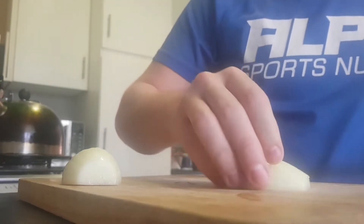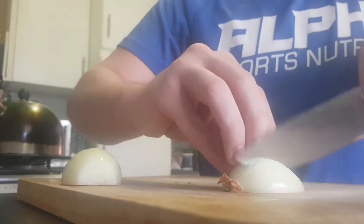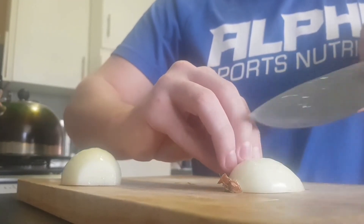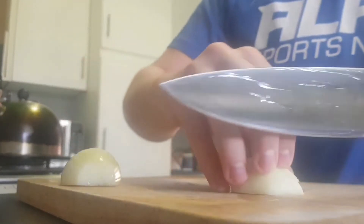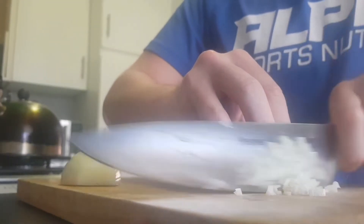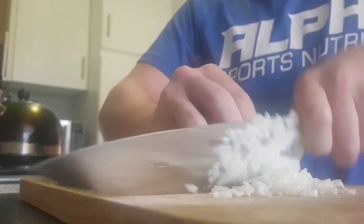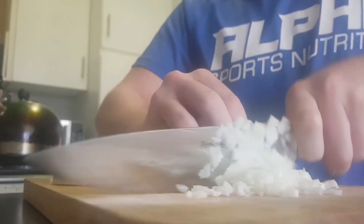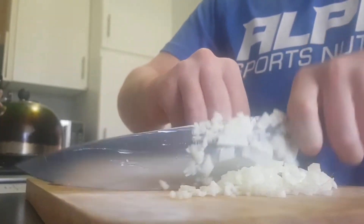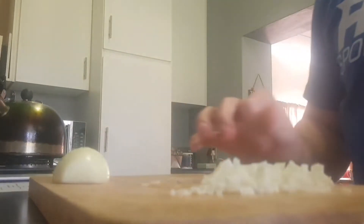So we cut the onion like that and a few strokes down the middle. Chop it as finely as you can. Try to make them all the same size, so that way they will dry evenly.